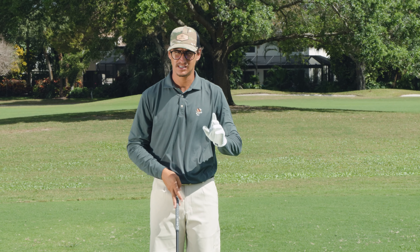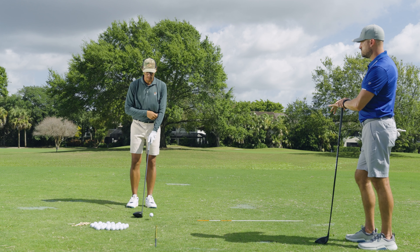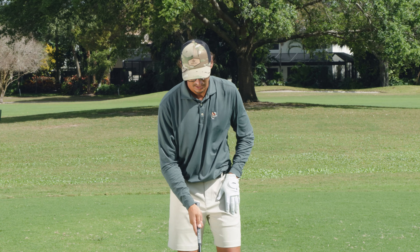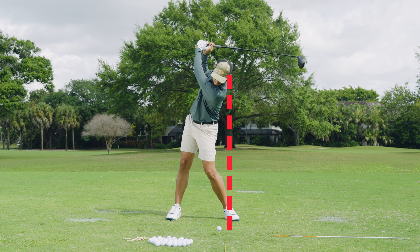The big secret to keeping your head behind the ball is not necessarily thinking about your head at all — it's actually thinking about where your hips are. Your hips really influence where your head is in space. We see players who struggle with their driver go back and move their hips really far off the ball, and what happens? Now the head is actually in front of the ball, making it really hard on the downswing to get the head behind the ball.